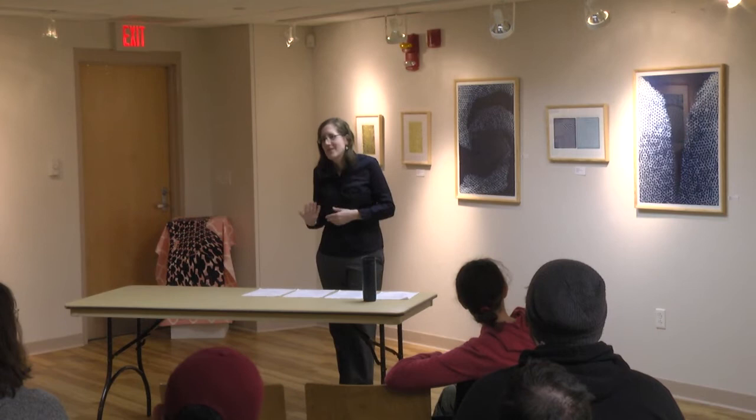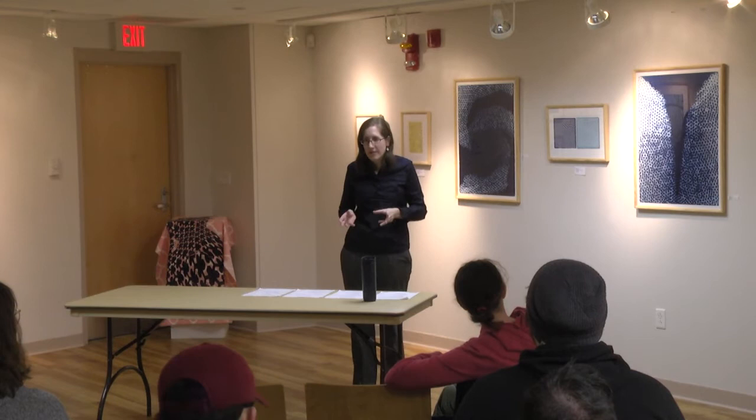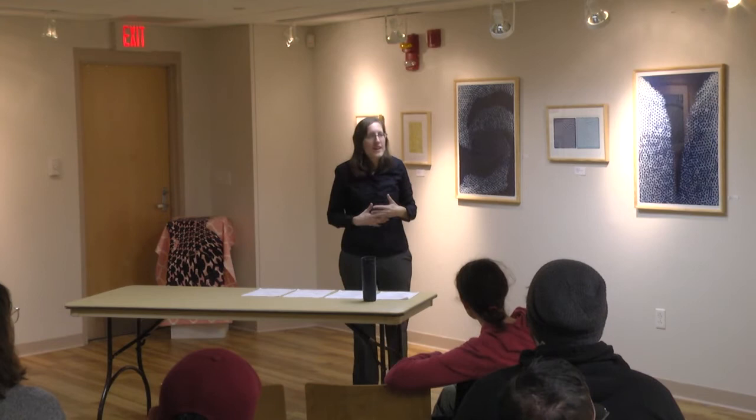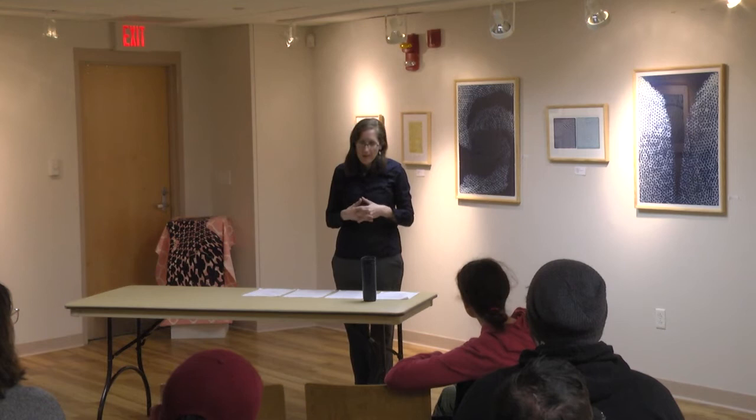Often the layers are decided ahead of time. I go: I'm going to do this shape first, then this shape, then that shape. For the colors in these screen prints and those screen prints over there, it was layer by layer. I'd start with a general idea of what colors I wanted, and as I went, I'd decide: okay, what color should I do the next layer in?